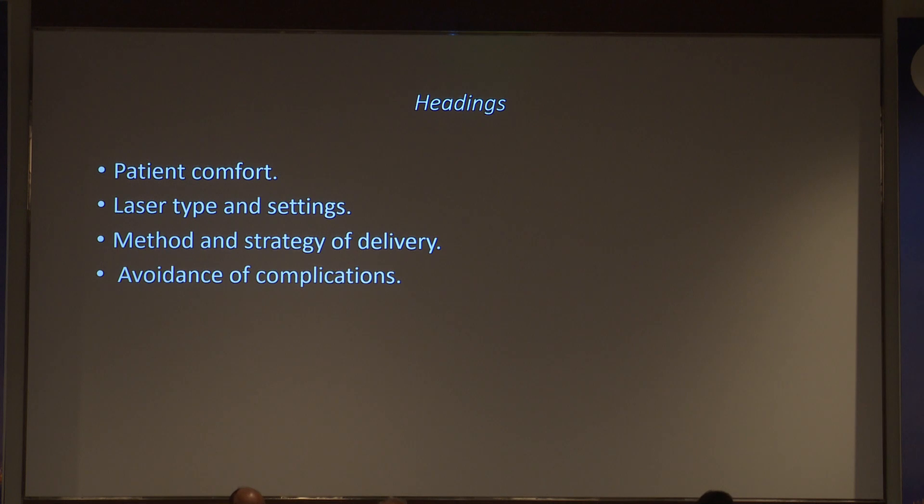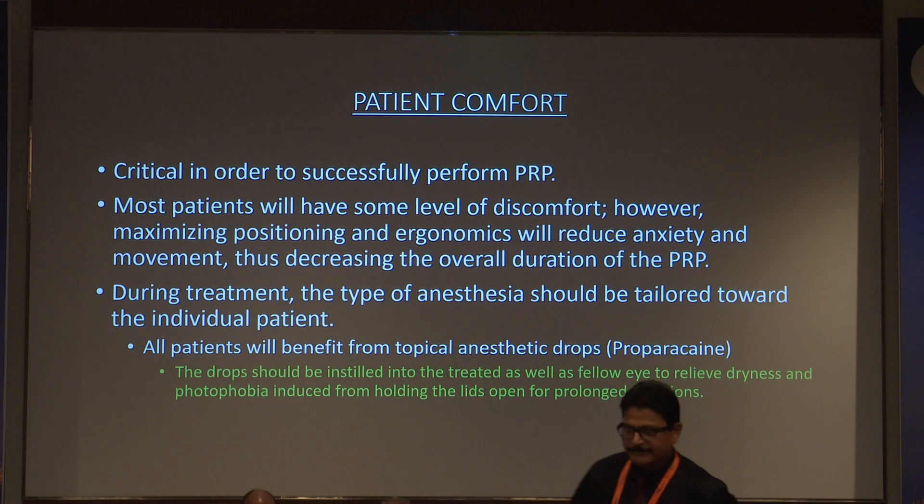We won't go into the details of how it is done because these practical tips are more important. Patient comfort is critical — often the moment we put the lens on, we start hitting the retina and the patient starts having pain and moves. This is especially difficult for the inferior retina. Patients will have some level of discomfort, but positioning and ergonomics will really reduce anxiety. The height of the machine should allow the patient to sit straight, and your assistant could hold the head.